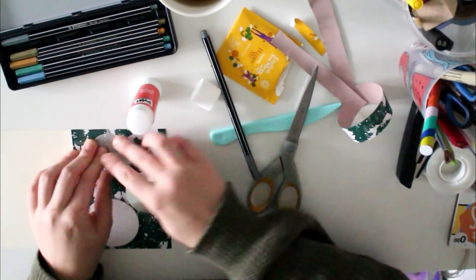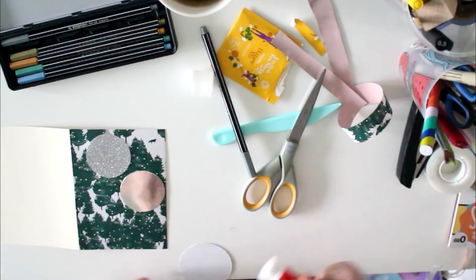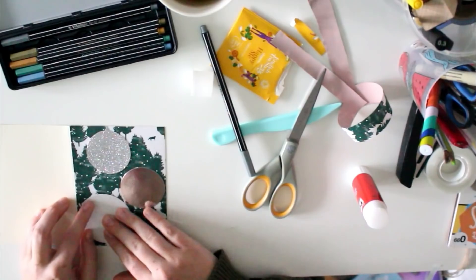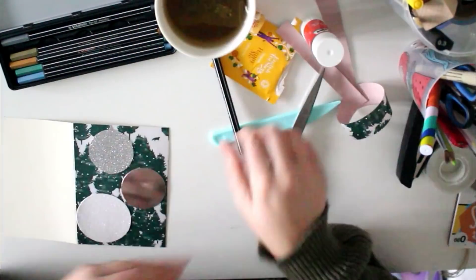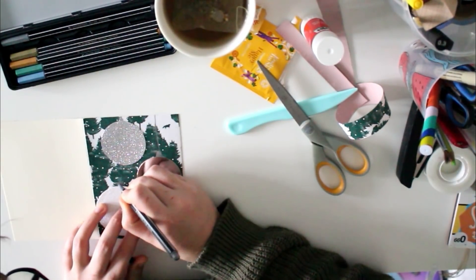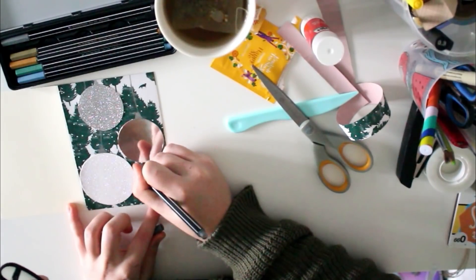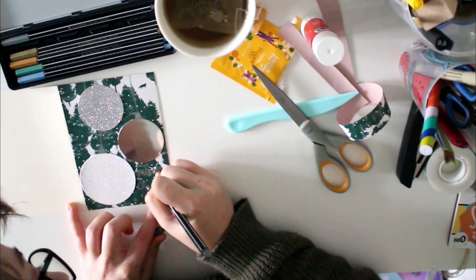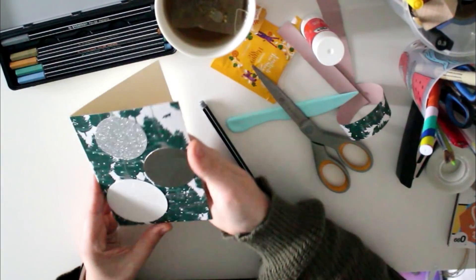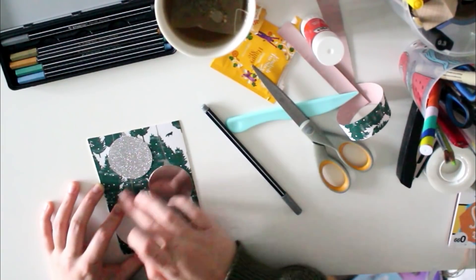I'm doodling with the silver metallic marker this time, and although it's not that clear on camera, it's actually really visible in real life — you can see the marker on paper quite well. I again make the Christmas ornaments, do some drawing. I will randomly pick from the subscriber mail folder and send it out to one of you.